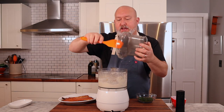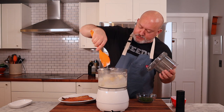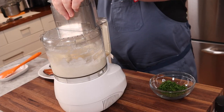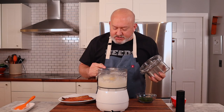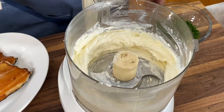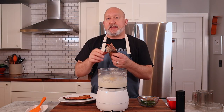I always scrape the sides a couple of times when I'm pureeing things — just make sure it's nice and soft. It's nice and smooth and fluffy; it only takes a couple of seconds. Now that our cream cheese is light and smooth, I can add my trout.